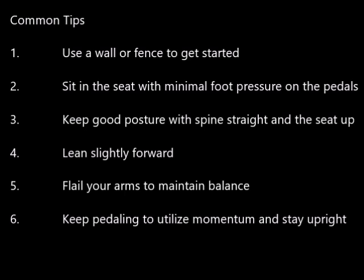The most common suggestions from YouTube and elsewhere are both right and wrong, but definitely limited in assisting with your learning process. One: use a wall or fence to get started. Two: sit in the seat with minimal foot pressure on the pedals. Three: keep good posture with your spine straight and the seat up. Four: lean slightly forward. Five: flail your arms to maintain balance. And six: keep pedaling to utilize momentum and stay upright.